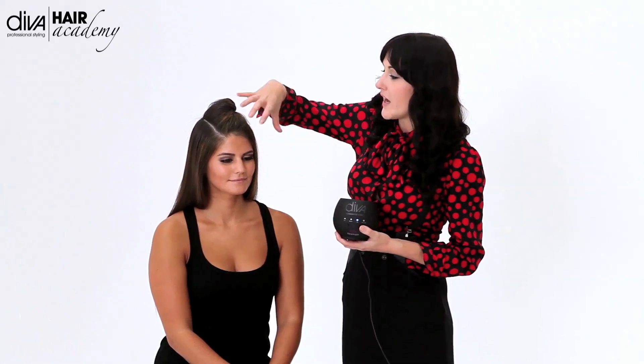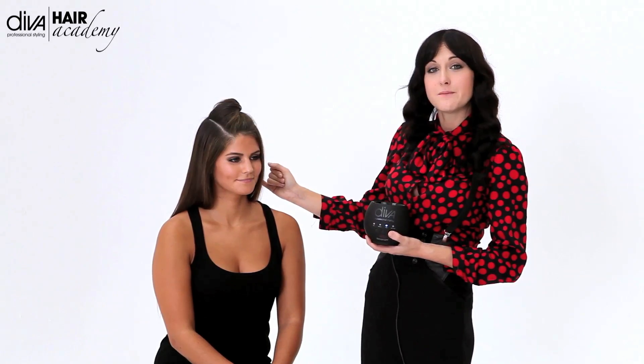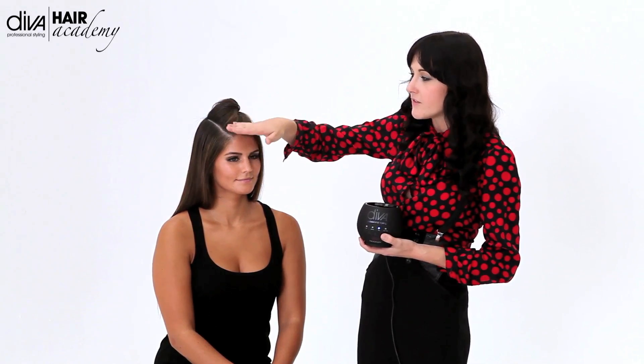I'm going to show you how to set using just the large ones. We've got the option of large and small so we can use a combination or just one of each. Today because I'm after a loose movement and something really casual, we're going to go for the large in a whole set. We're going to brick wind it, and the first section, instead of going back like we might normally, I'm going to go forward so I can get a little bit of lift up and around.